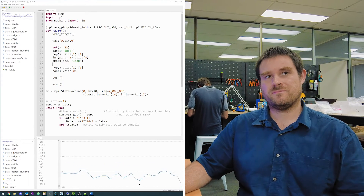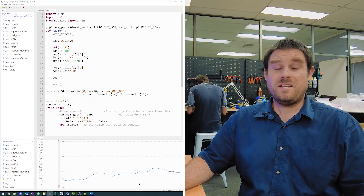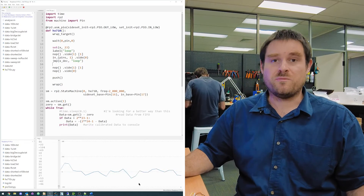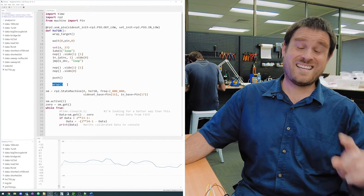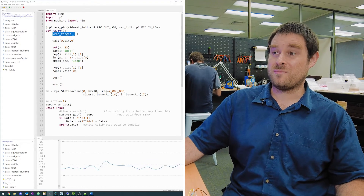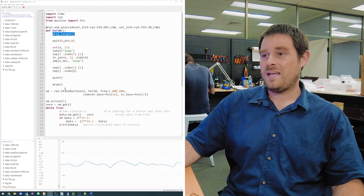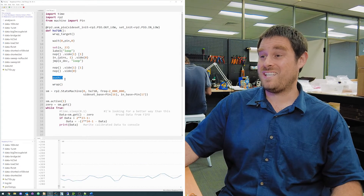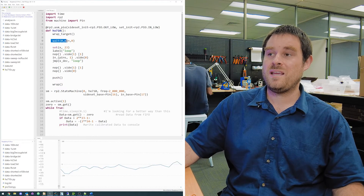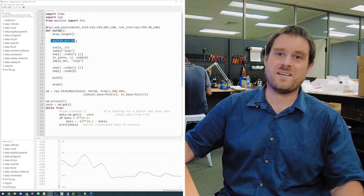You might want to sample faster if you were rolling your own signal processing or in a control loop needing fast response — 40 hertz could be appropriate there. The PIO assembly has a unique way of doing infinite loops: rather than a jump or branch at the end, it uses a concept called wrapping. The wrap directive and wrap-target directive at the top mean that when the push instruction finishes, it instantly jumps to the wait instruction at the top with no delay — an instant branch.